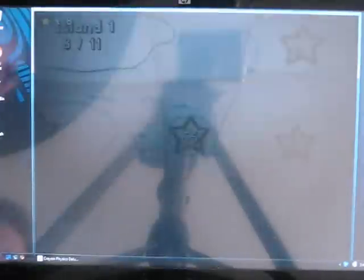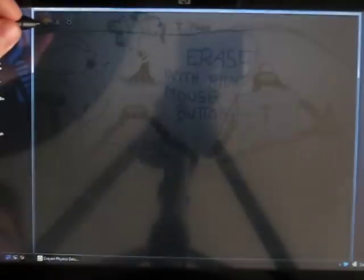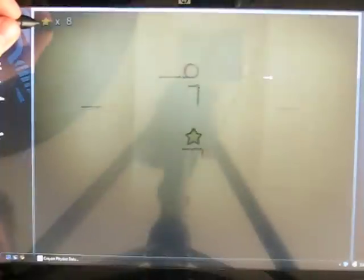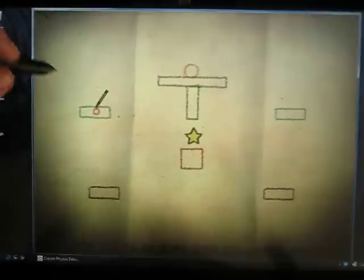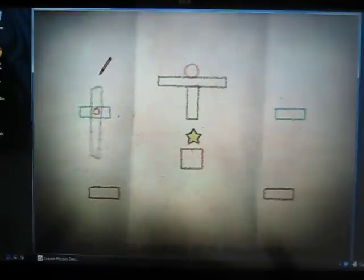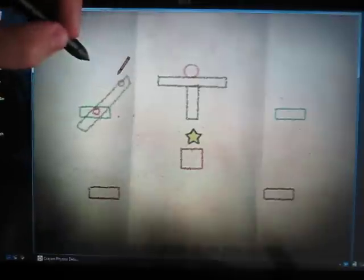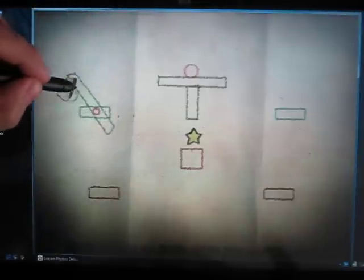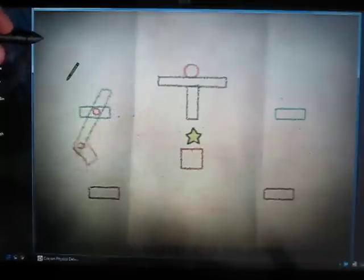I'm going to do this level again so I can show you one of the cool mechanics of this game — hinges. If I were so inclined, I could just draw a circle and that becomes a hinge. Then I can draw an object that goes around that circle and it's going to rotate around that point, which is pretty cool. It's really intuitive and simple to do. I can actually draw another hinge on there and attach another object, and that will swing independently. And it's all pretty convincing physics.